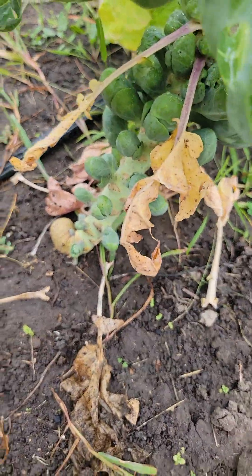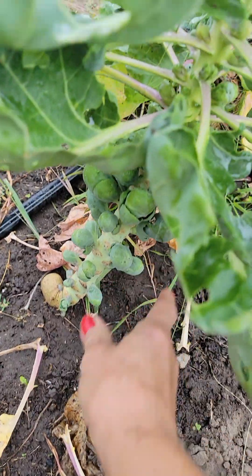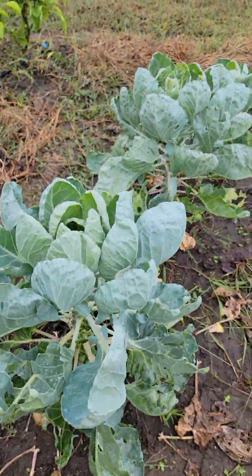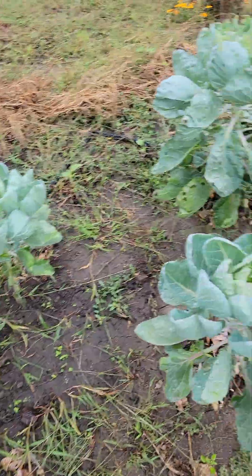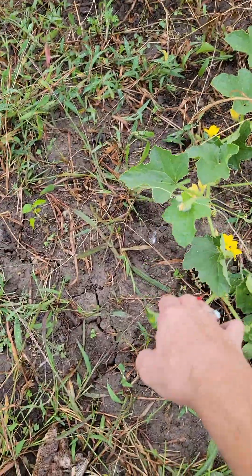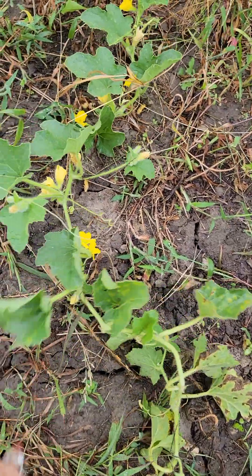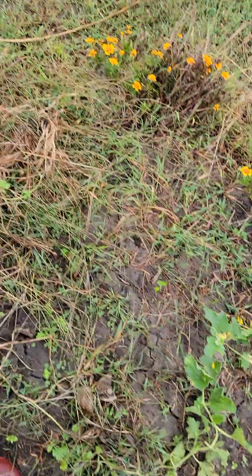I doused them with BT — it seemed to work. These are doing really well. I'm going to wait until they get clear up to here and then it'll be ready to pull out. I have cantaloupe growing again — I missed one when I pulled them out, and look how it's blooming like crazy. I don't think it'll make a cantaloupe before the freeze.